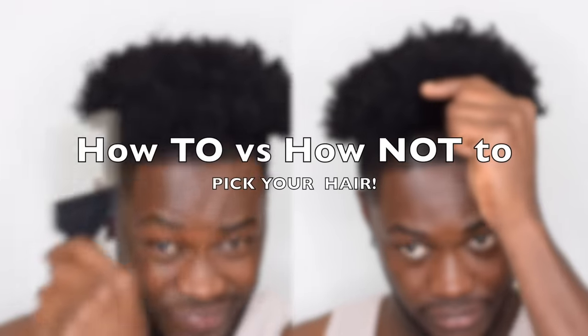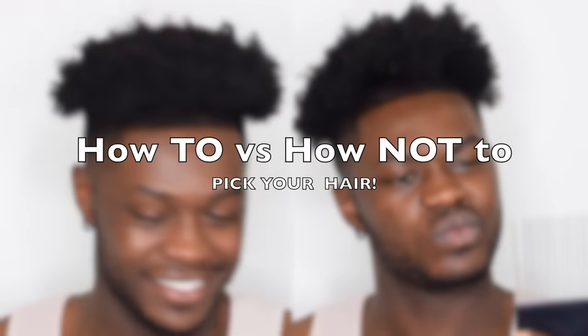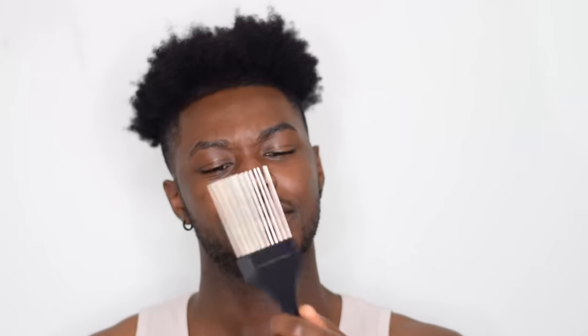Hey guys, welcome back to our channel. In today's video we're going to be showing you how to and how not to pick your hair. Picking your hair is very important and you want to make sure that you're doing it properly, because if you're not, you're going to be preventing hair growth.